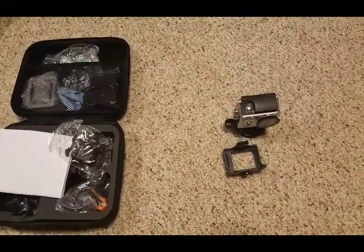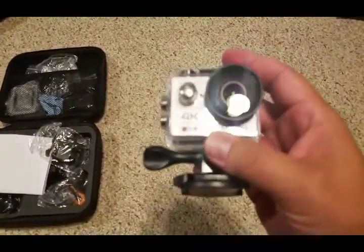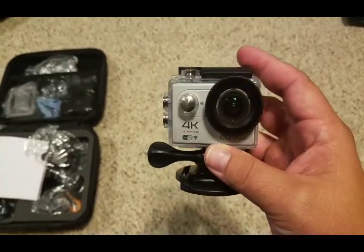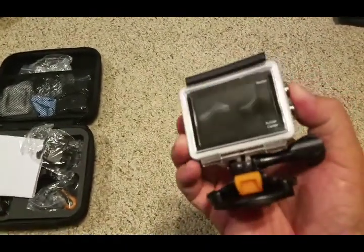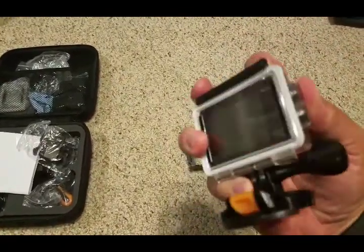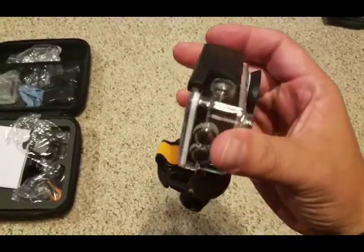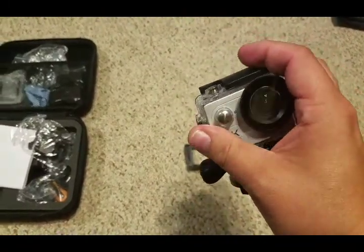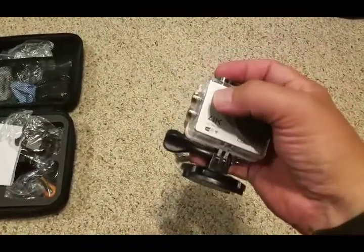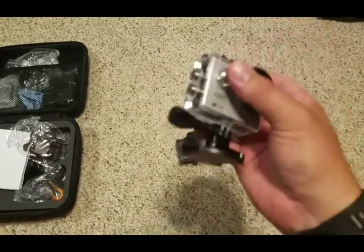I'm excited about this action camera — you can see it here. It's 4K Ultra HD, has Wi-Fi, and it's sitting inside the waterproof case right now. It has a little adapter on the bottom. You can see how it's kind of similar to a GoPro. There it goes, lights flashing — it's on.